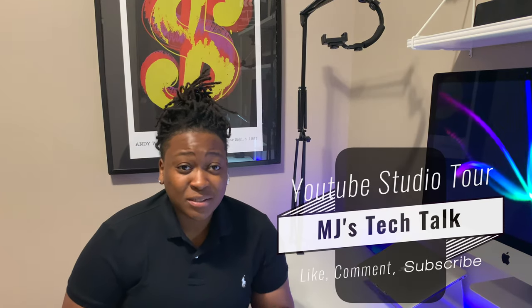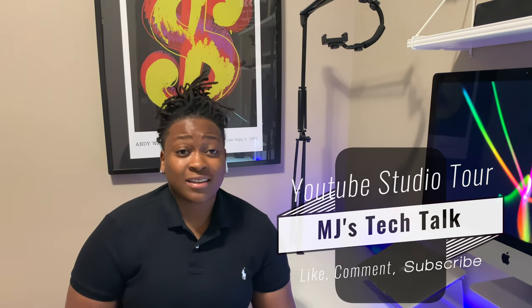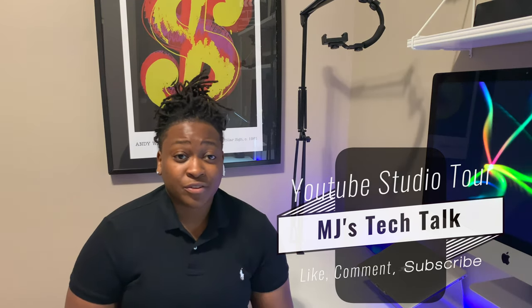Hi guys, I'm MJ and you're watching MJ's Tech Top, the place where I talk tech. And today I'm going to give you a full tour of my home studio. I'll show you my office space and I'll show you where I do my filming.